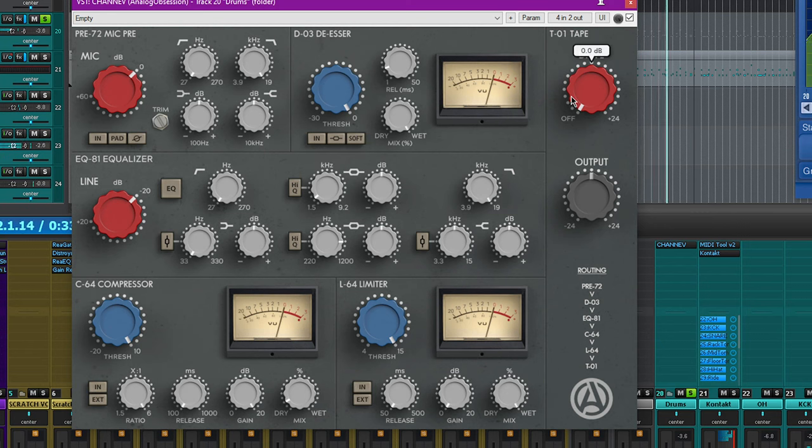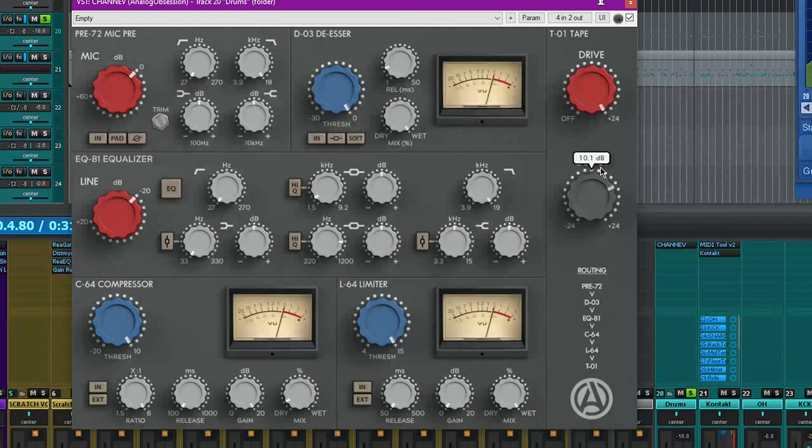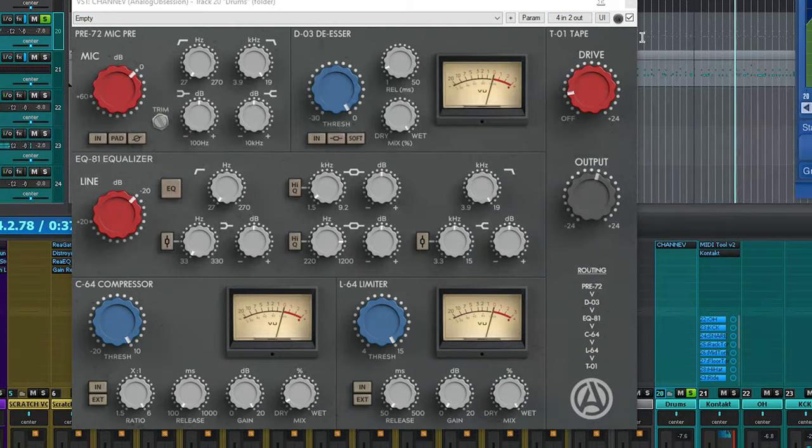Let's listen to just the tape saturation and see how that fares. It really seems to scoop the mids first, keeping the low end and the high end pretty focused. It also adjusts for gain — so if you smash it, the volume goes down. For example, smashing by 24 dB actually reduces the signal volume on the output by 24 dB, meaning you then have to compensate on the output gain by 24 dB. But that's something you can go absolutely nuclear on — you can get it real gritty.